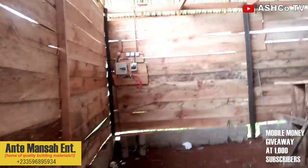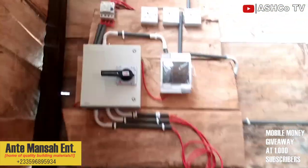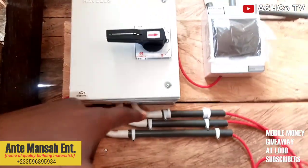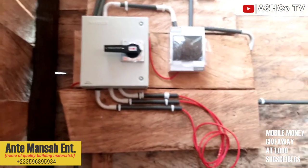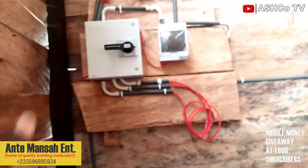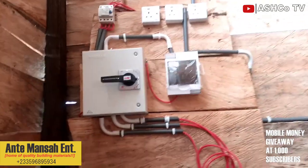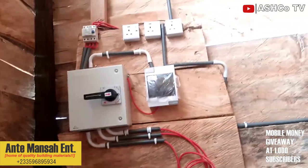So as you can see, this is the changeover station — this is the main switch, and it also serves as the changeover. With this, you can change the power supply to either the grid or any plant. When we install a plant in the near future, this is the changeover to be able to change power between the two power supplies. As you can see, these are the electrical components. I've told you before — as for electrical technicalities, I'm not good at it, so I'm just showing you as much as I can.